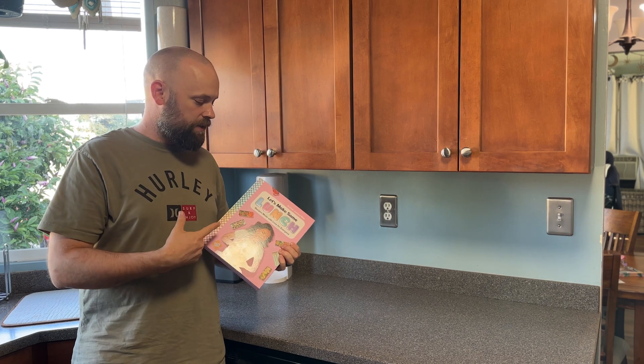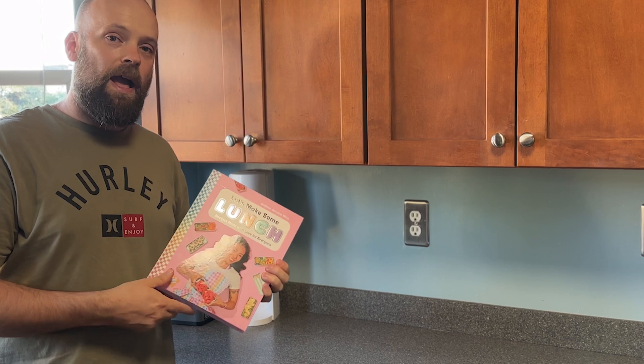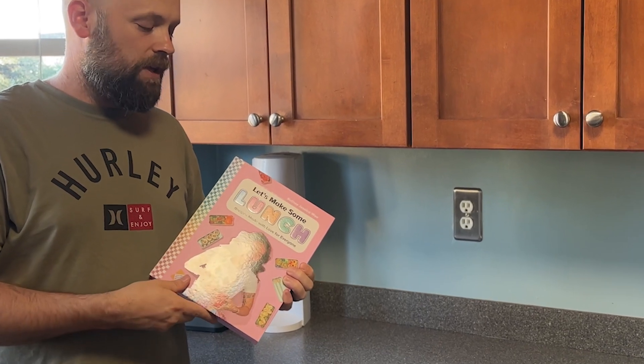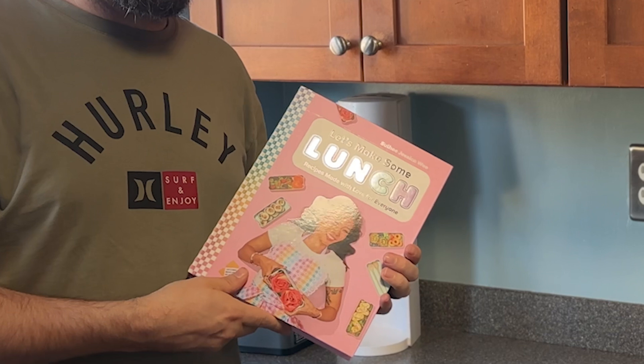Hey there everybody! I just got my hands on Jessica Wu's first cookbook, Let's Make Some Lunch, and I'm excited to share it with you. If you're looking to level up your lunch game, this book is a total game changer.